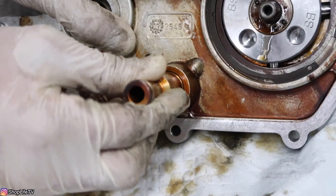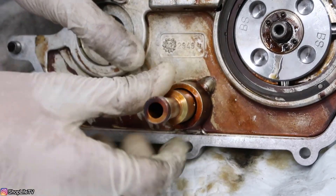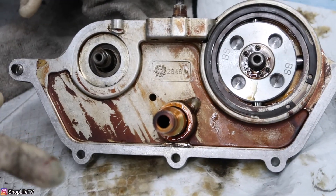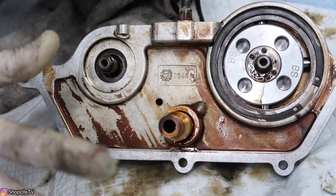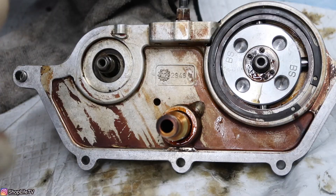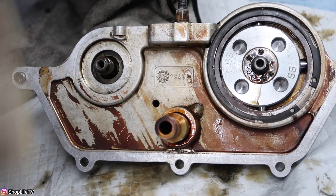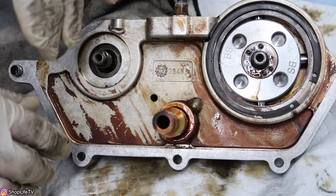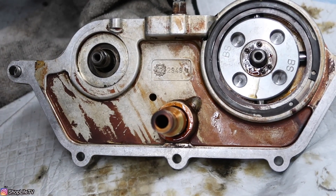Put the new o-rings on there and make sure everything is nice and clean. That's the end of all of the Vanos seals. Now make sure you go ahead and take care of your Vanos solenoid pack — clean out all of the stuff, change all the o-rings on the sealing plate and so on. Get all that good to go, and then we're going to move on to doing the rattle kit.